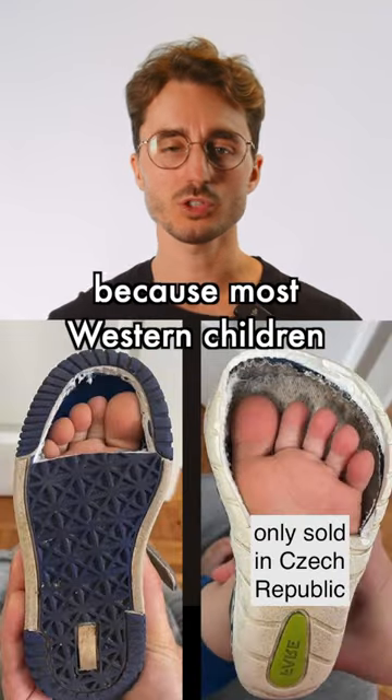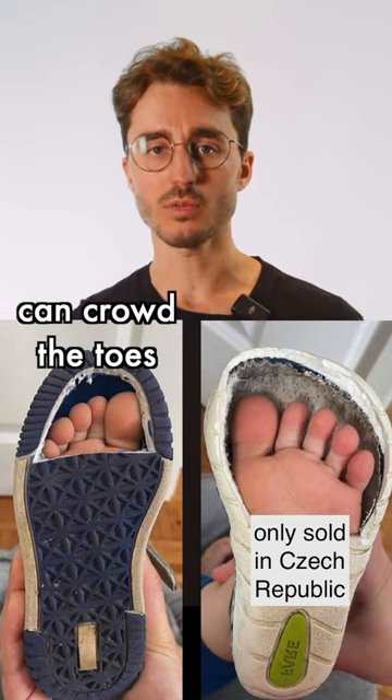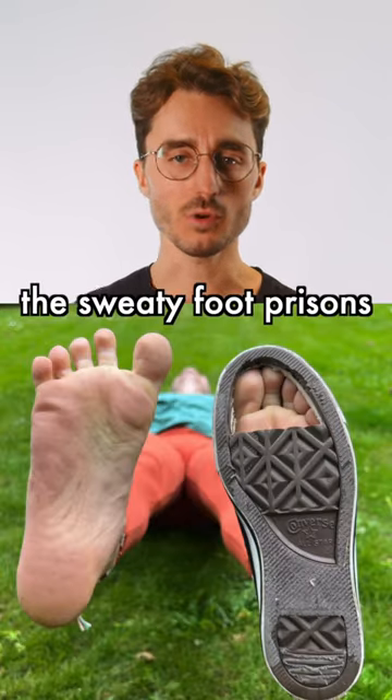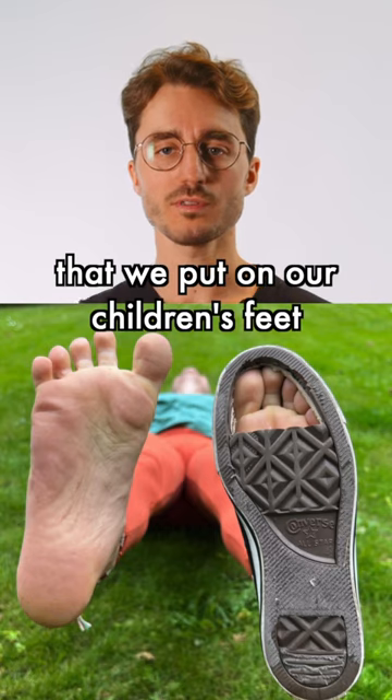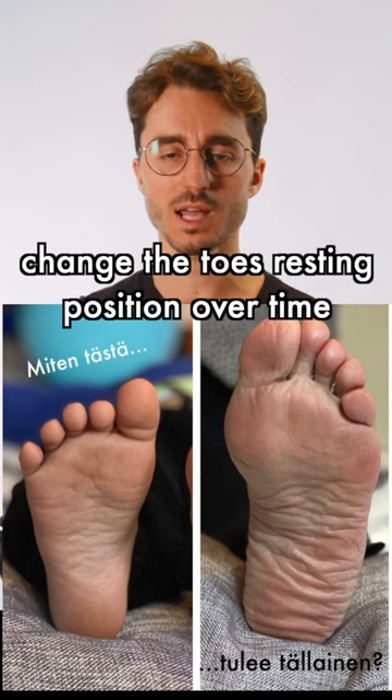Because most western children wear shoes that are too small. Even a shoe that's long enough can actively crowd the toes together. The sweaty foot prisons that we put on our children's feet, and continue to wear as adults, change the toes' resting position over time.